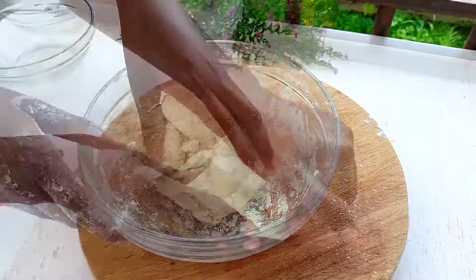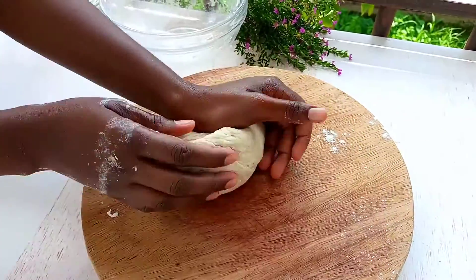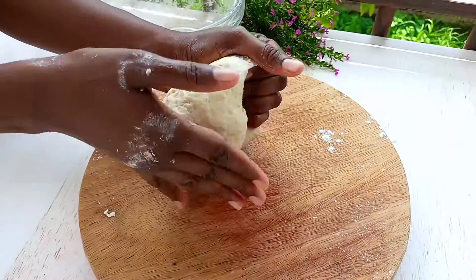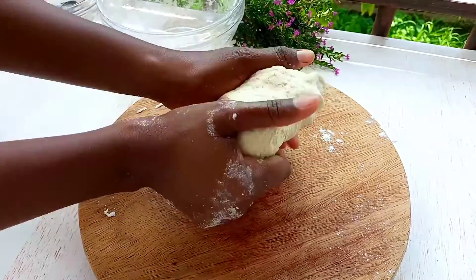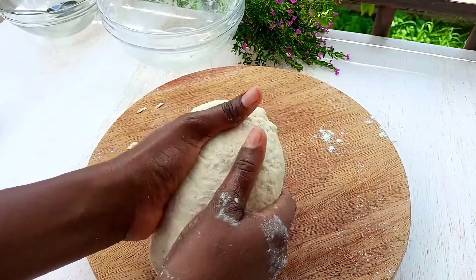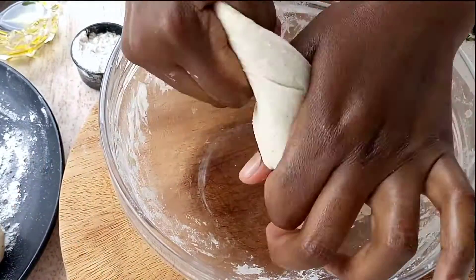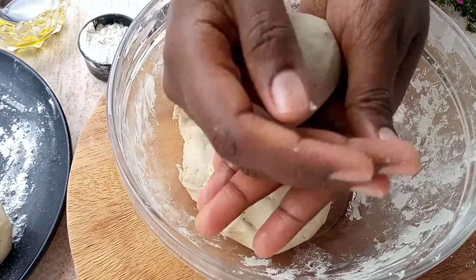Now you're going to knead this properly — we are making a dough for our samosas. Now you're going to form equal dough balls; yes, make sure that they are even.